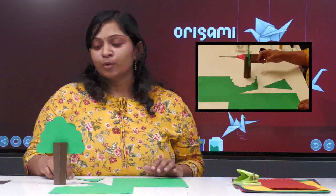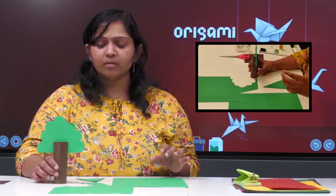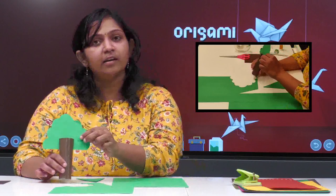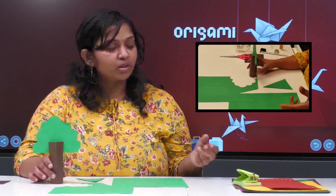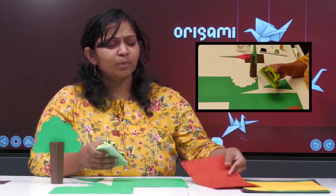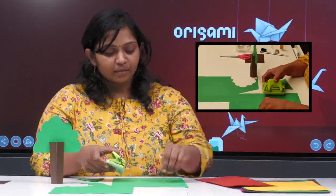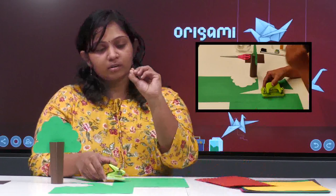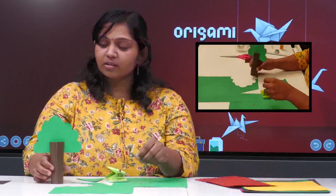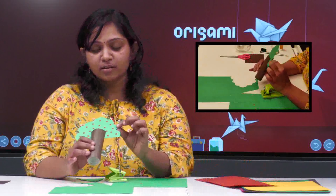So as I told you, you can do decorations like adding cherries or fruits using other color paper. It's very simple. Whatever is there at home — like a punching machine, everybody has one at home. You can just punch it and get these small circles, and stick them on the tree.